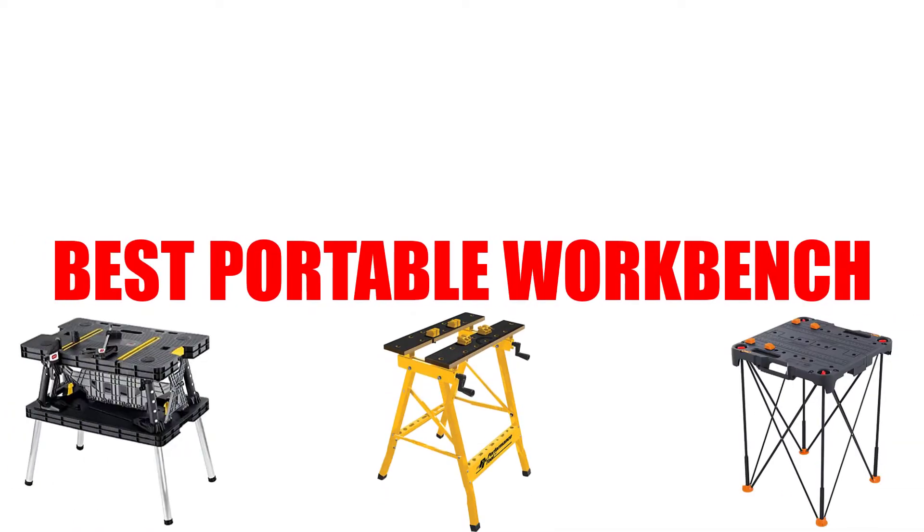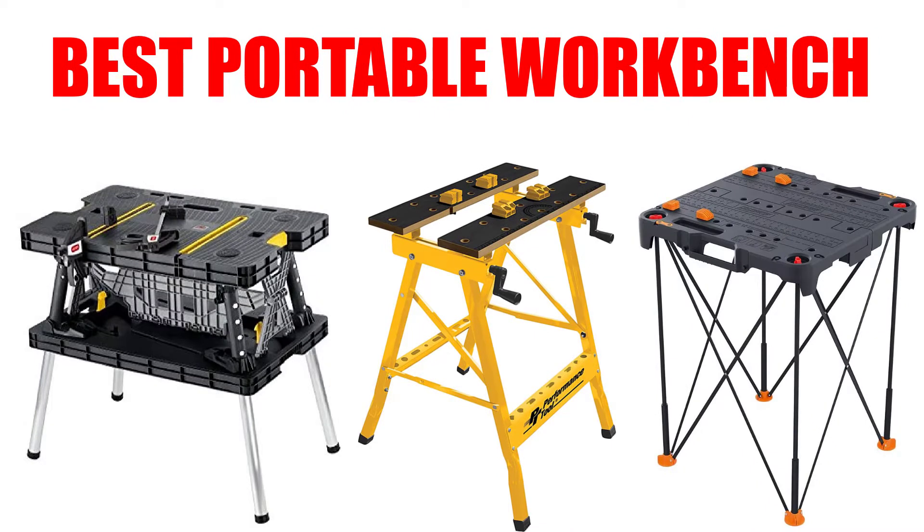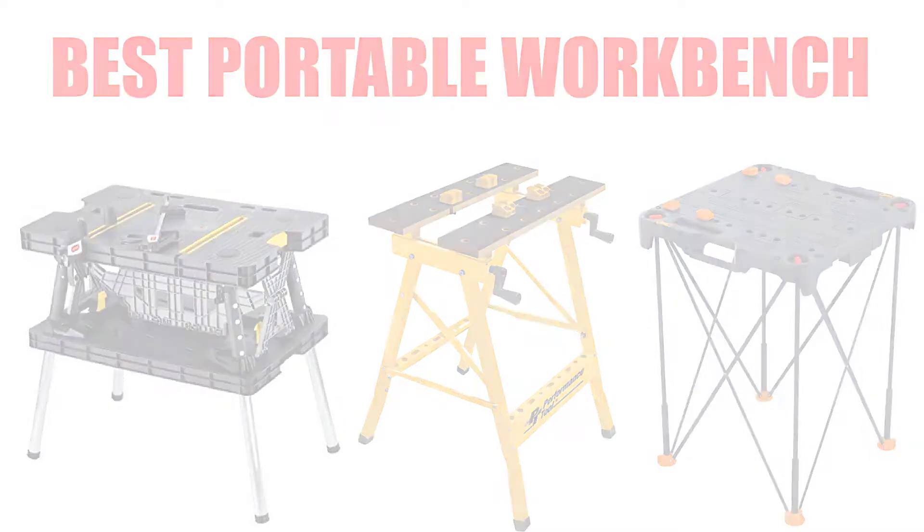Are you looking for the best portable workbench? Here we will break down the top 7 best portable workbenches on the market. We have included links in the description for each product mentioned, so make sure you check those out to see which one is in your budget range.